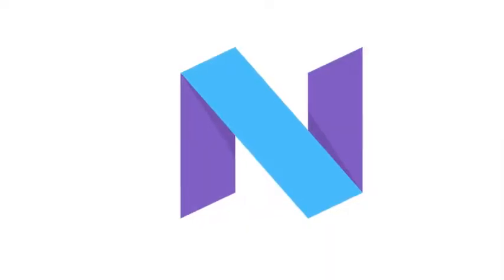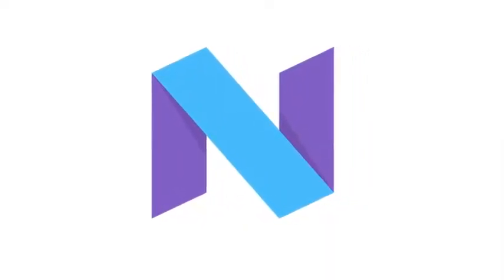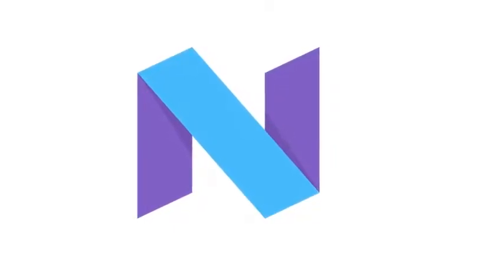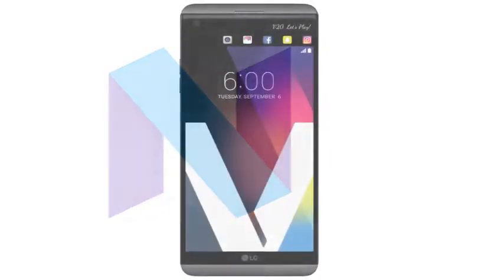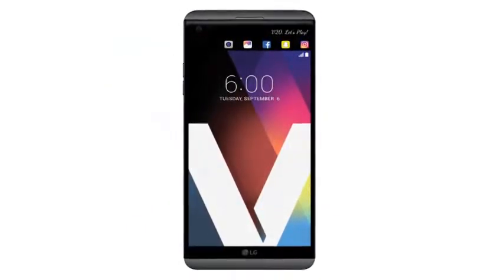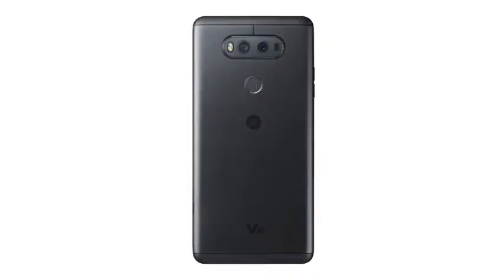Welcome to LG Smartphone V20 Titan Review. The main comfort with Android OS 7.0 Nougat is to make life more intelligent. The LG V20 is the first smartphone based on Android 7.0 Nougat from Google.